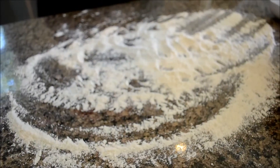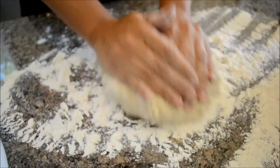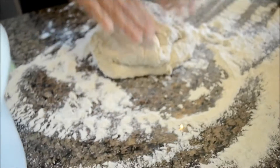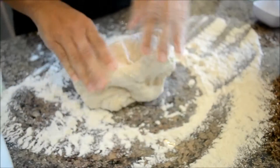What you don't see here is I did that for about five or six minutes, so my arm is falling off. Now you'll turn out your ball of dough onto a floured surface and do five more minutes of kneading.